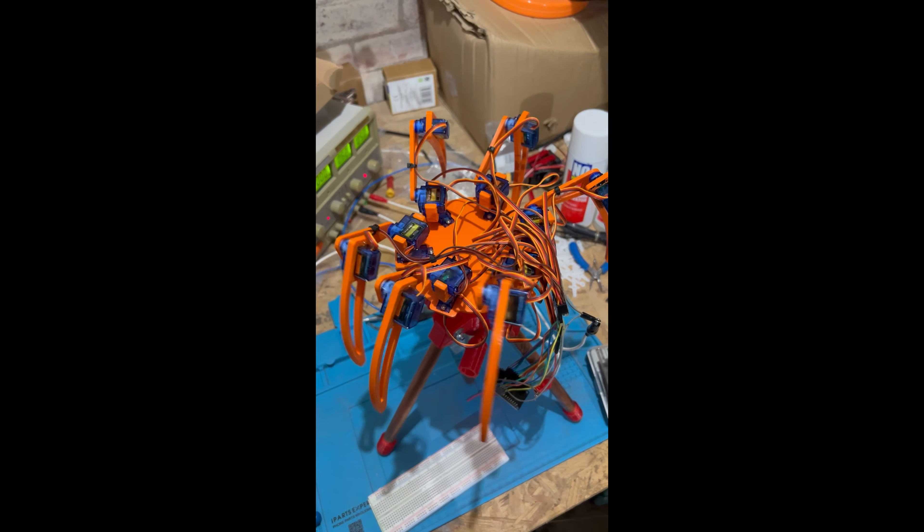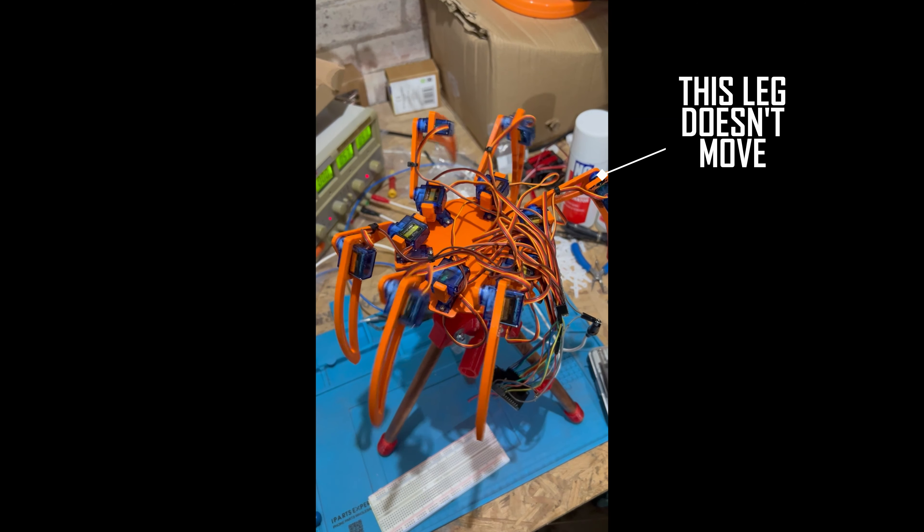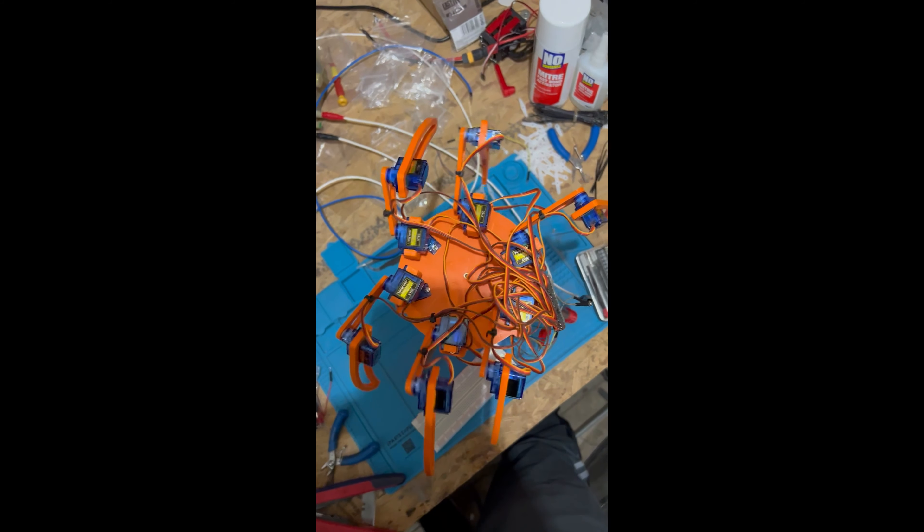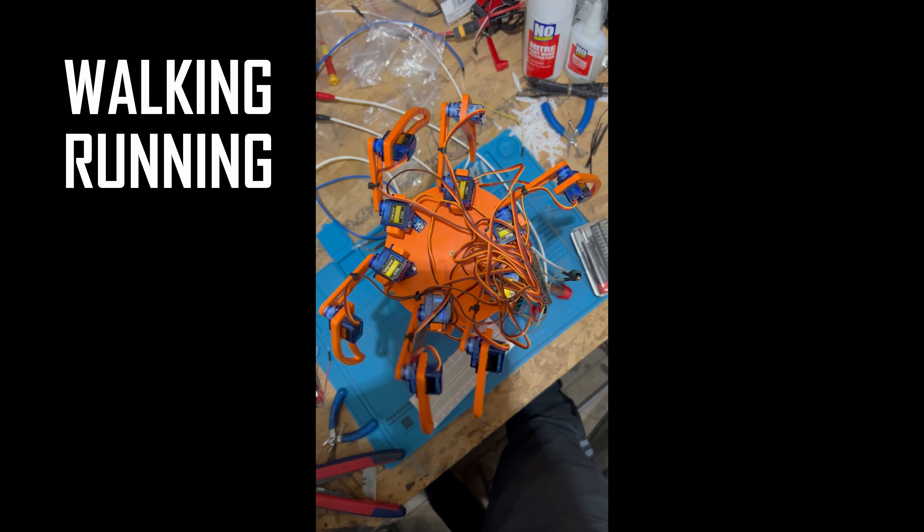You may have noticed in my previous videos that this leg isn't moving and this joint also doesn't change angle. In this video I'm going to fix that and show some footage of it walking, running and crashing.